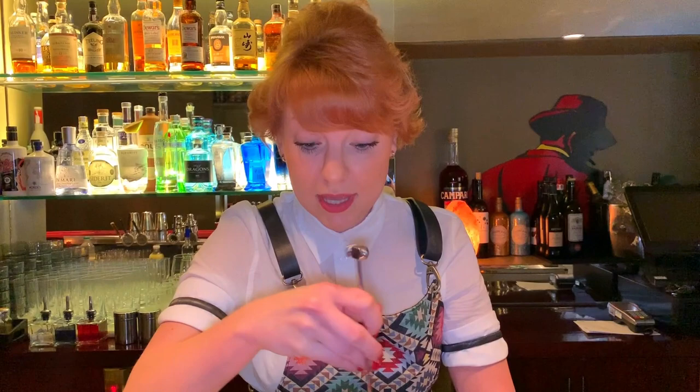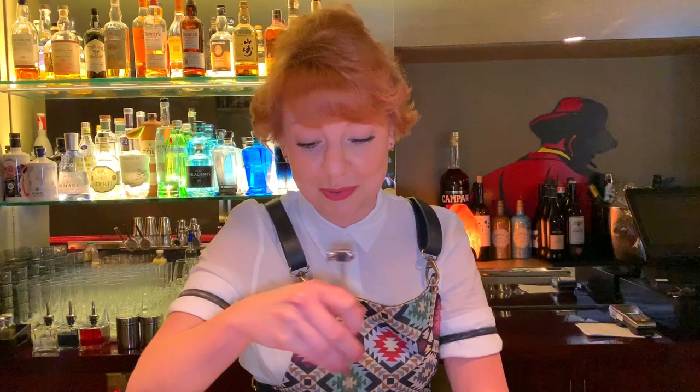We crush the olives because the texture of the dirty martini becomes more smooth — you will see. It's my favorite cocktail, of course, based on vodka because I'm from Poland.